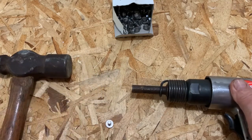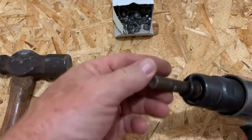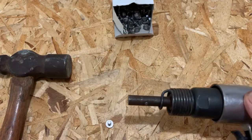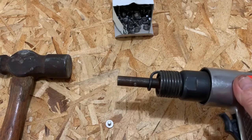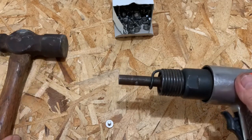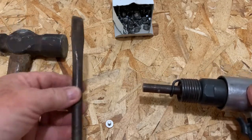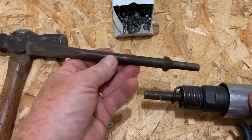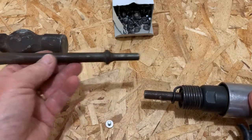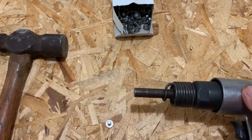To go out and buy one of these tools made for this can run anywhere from almost 20 bucks up to a set which is well over 35 or $40. So I'll show you how I turned an old tool like this into this tool that works really well.